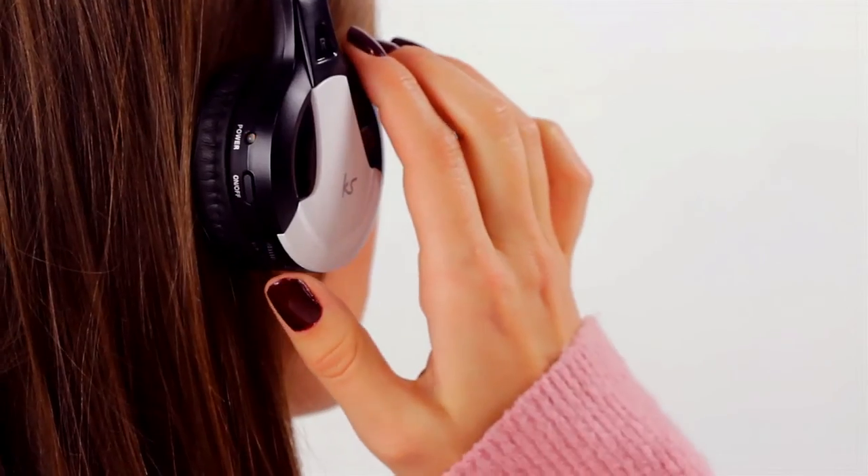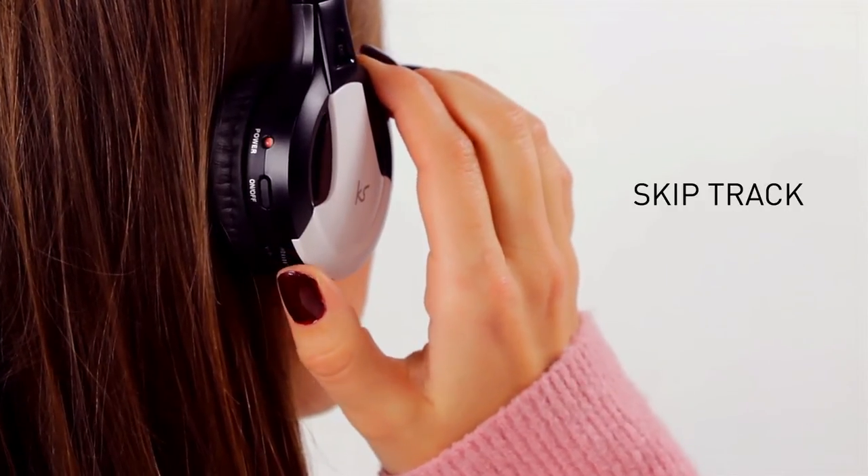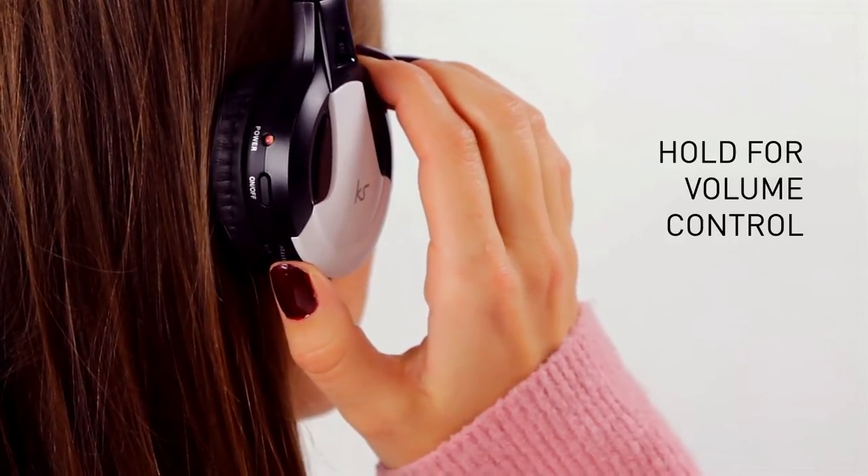Then you're ready to go. On the headphone you have simple-to-use controls. You have skip track and then you hold for volume control.